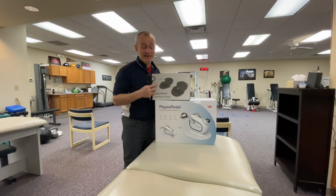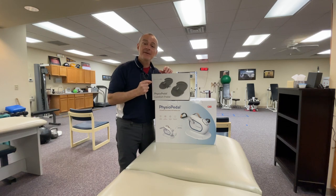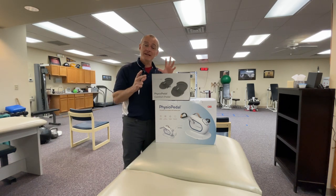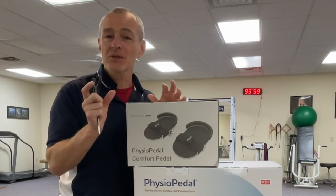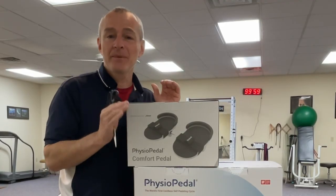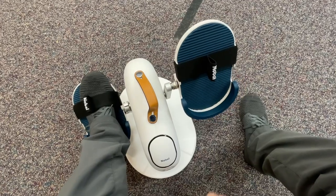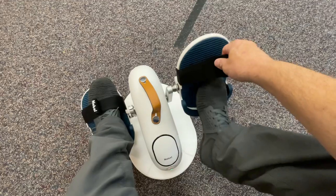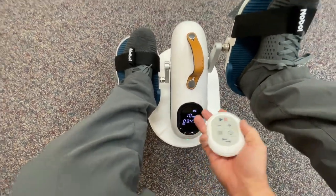The thing I'm most excited about is the large foot plate. A lot of the patients I've had use smaller exercise bike pedal exercisers at home, and the pedals are so tiny they can't keep their foot on the pedal even if we strap it on. But with a large foot plate, we have a better, bigger surface area. I'm really excited to get this unboxed.